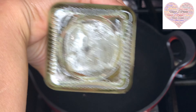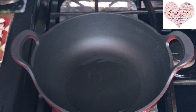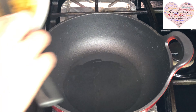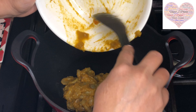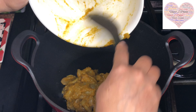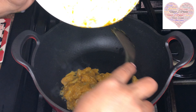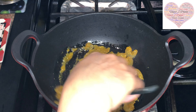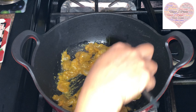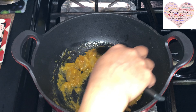Now I'm going to cook the shrimps first. I'm adding about one tablespoon of oil to the kadai which is already heating up, and I'm going to cook the shrimps real quick. It won't take more than five minutes because they are really tiny shrimps.